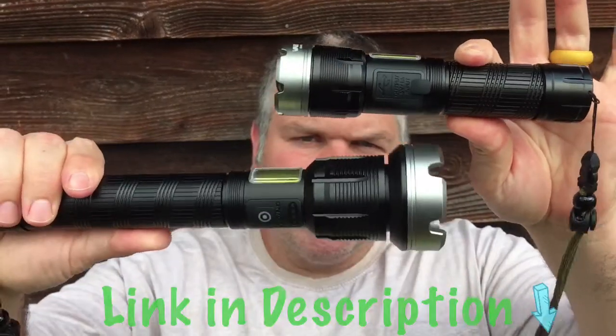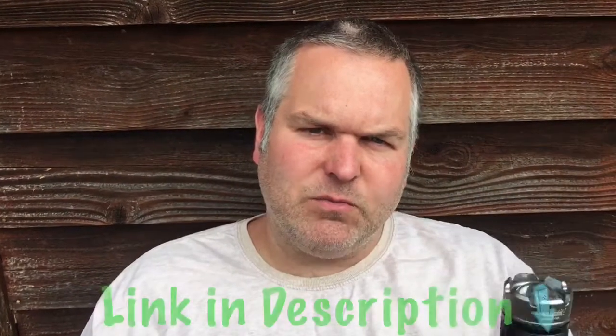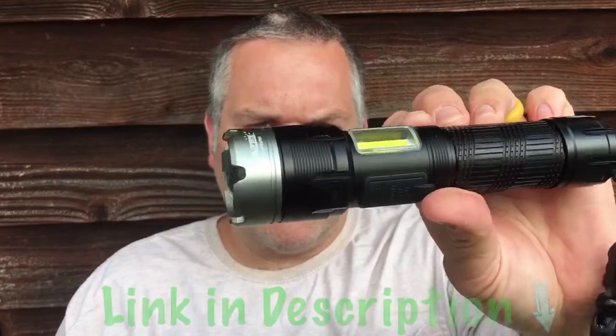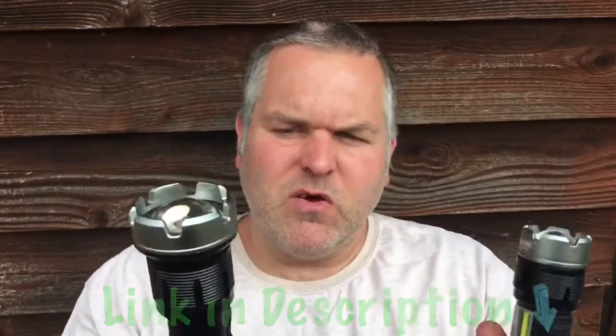These two flashlights are the newest, the latest and greatest from Vastfire. They have what they call the XHP90 chip in them, and they're supposed to be like 5,000 lumens on high and 3,000 on low. This is the EDC one they call it, and they just call this the regular flashlight. Let's get them on the table and take a closer look.